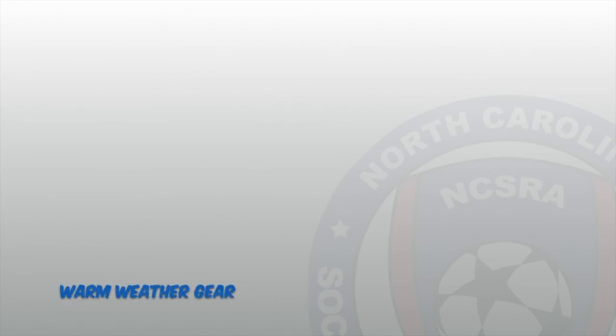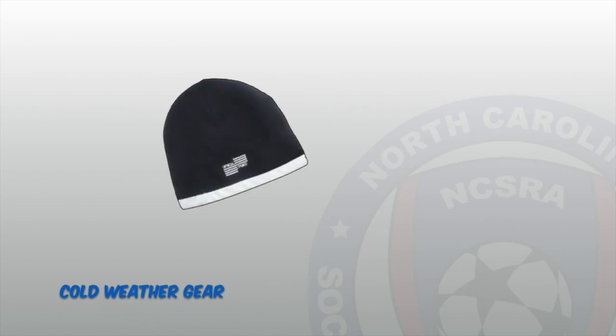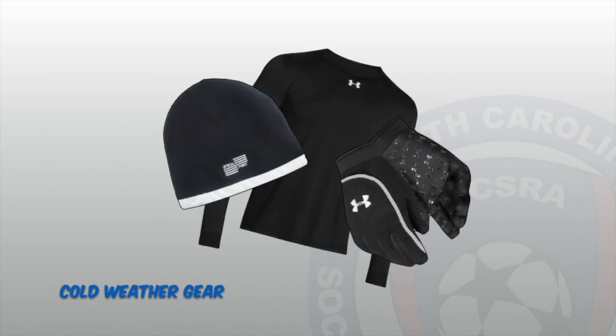Having the correct gear during the warmer and colder months will provide comfort during working hours. Warmer weather gear would include sunscreen, dry fit undershirts, and black sweatbands. During the colder months of the year, cold weather gear such as black beanies, black gloves, and black long sleeve shirts should be worn to stay comfortable.